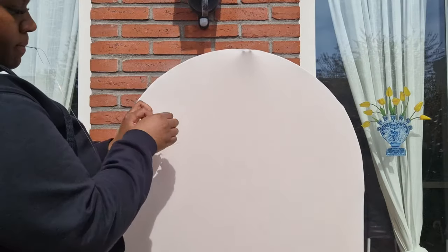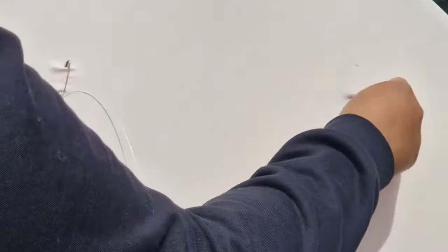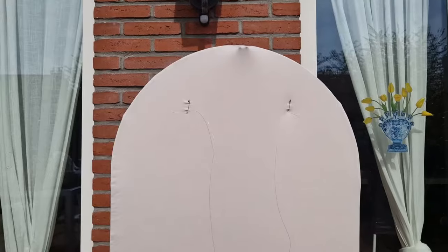Now I'm going to pin the safety pins into the back of my backdrop, as you can see me doing right here. You don't have to worry about the spacing too much because you can always go back and change it if your neon sign is not hanging the way that you want it to.